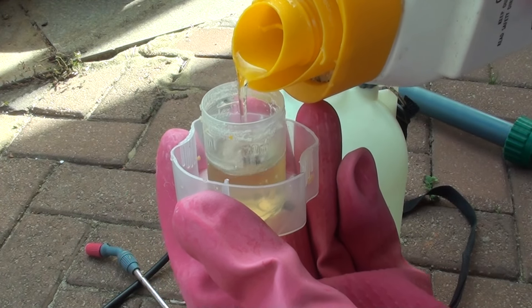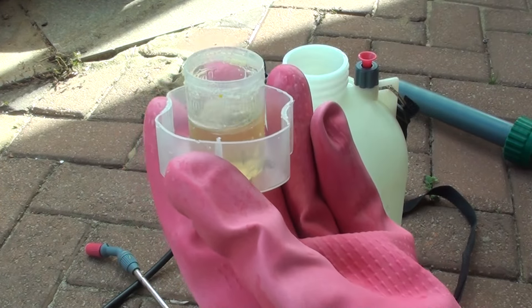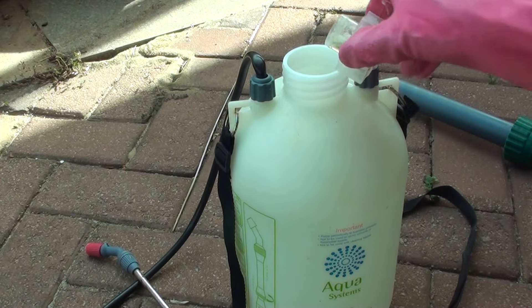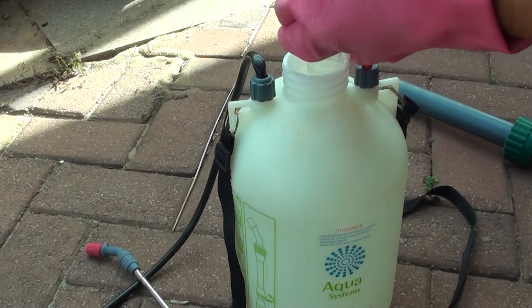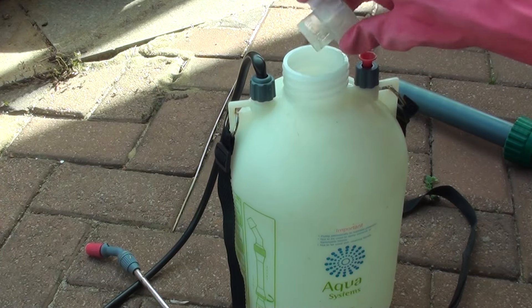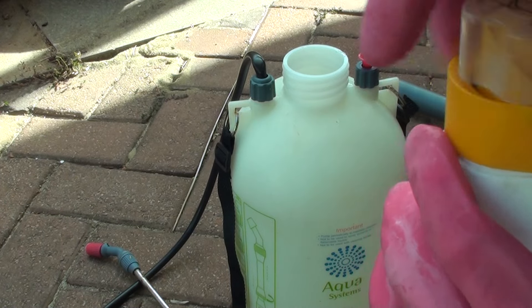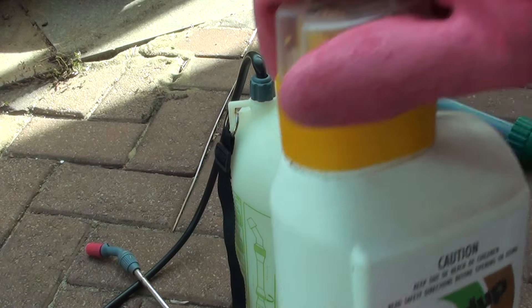That last 10ml is the half-weight mark on the cap. After you've put in the correct measurement of herbicide into the water, carefully close the lid tight.